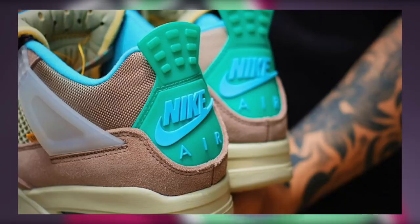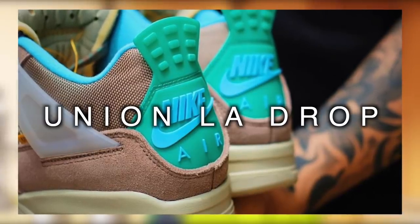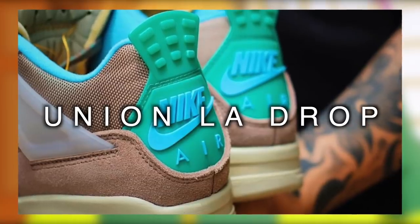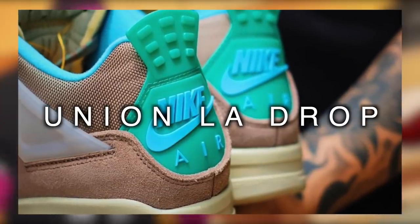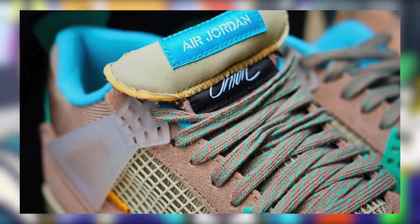With the introduction out of the way, let's jump into how to cop these, starting with the Union LA Shopify release. In this section, we'll be going over exactly how this release will go down based off the prior ones that occurred, as well as how to efficiently cop from here with all the tips that I could provide.